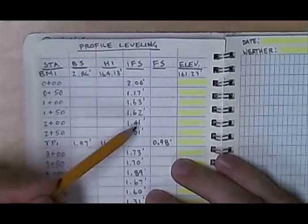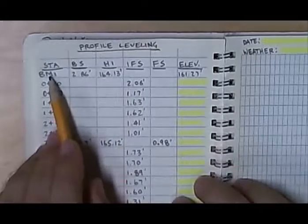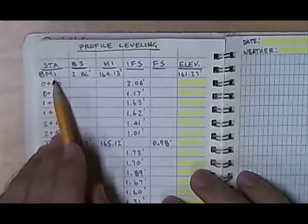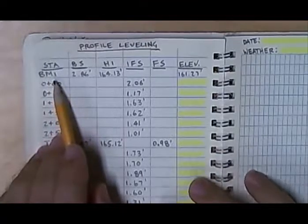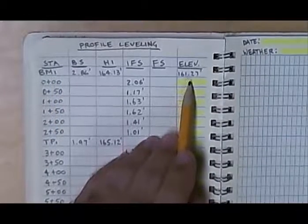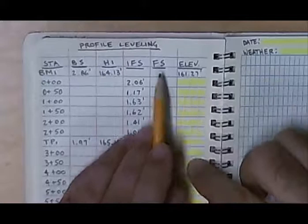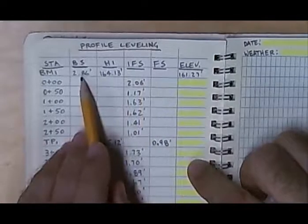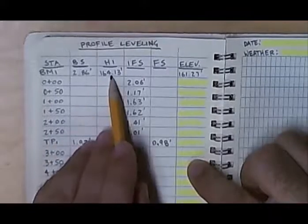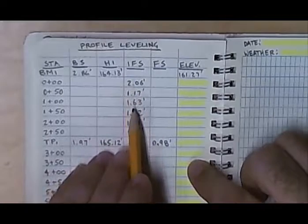Just like in differential leveling, we would have a benchmark that we shoot to. In the video it shows a storm drain or manhole cover; we have given it a determined elevation of 161.27 feet. The elevation gets added to our first backsight reading of benchmark one. Those two are added together to give us the height of instrument. Then we would start shooting elevations down the center of the road.